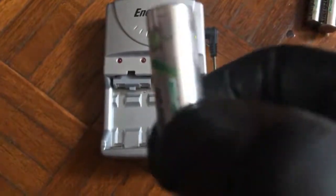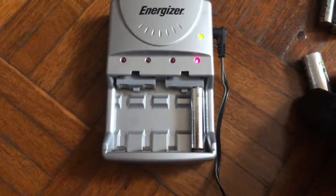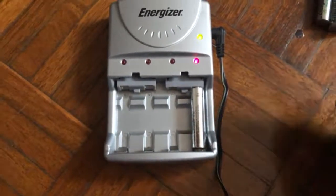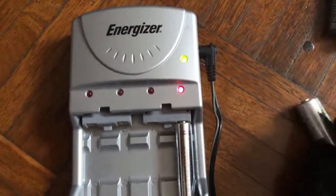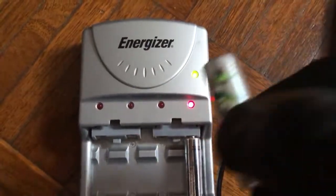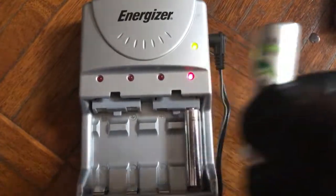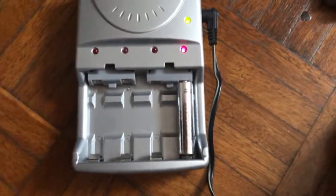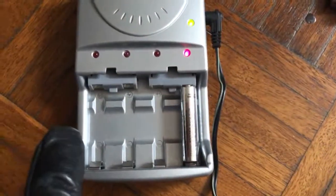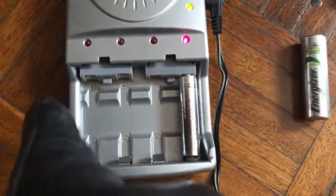Energizer rechargeable batteries are very good. I've had this for 15 years and they're still working well. If it keeps flashing, just take it out and put it back in — the battery will work eventually because it needs to warm up. Once recharged, it has really good power. Also remember: if the battery is old, you can only charge one or two at a time, not all three or four together. You can charge all four at once only if they're all new.